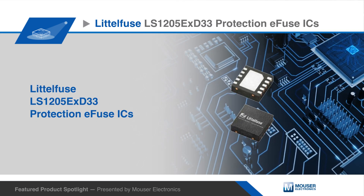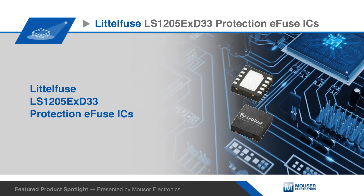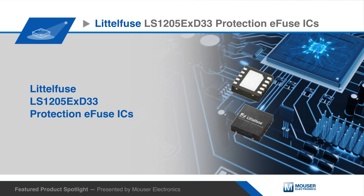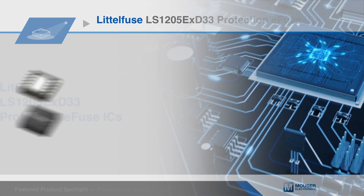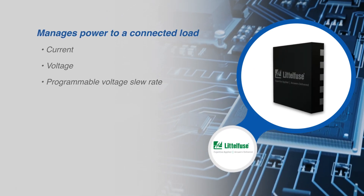The LittleFuse LS1205EX-D33 eFuse IC series of integrated load switches provide circuit protection when powering a system. These eFuse integrated circuits can be used to manage current and voltage.